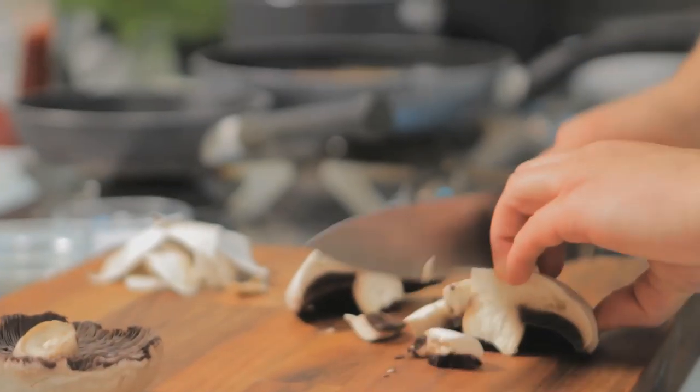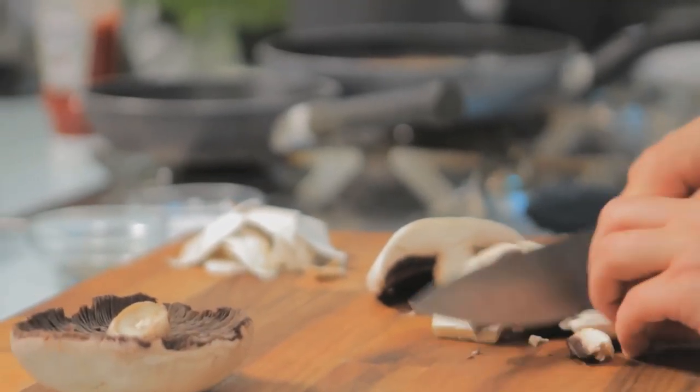I'm peeling and chopping up some good quality field mushrooms and I'm going to fry them in a knob of butter. Make sure the butter's hot — you want good colour on these mushrooms, not sweating in their own juices. Season the mushrooms well with a pinch of salt and pepper.